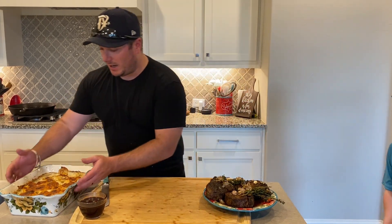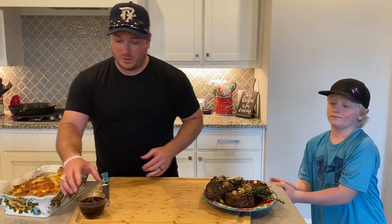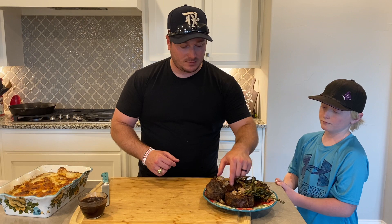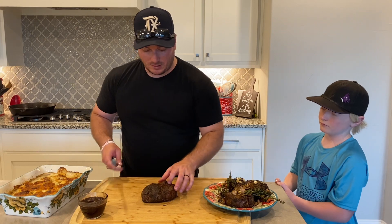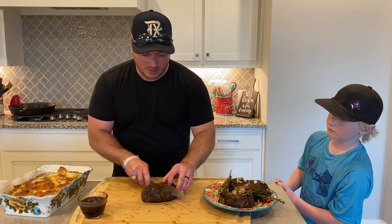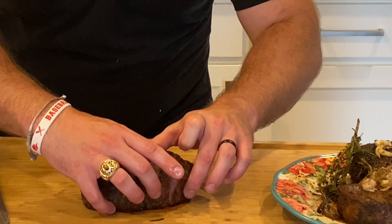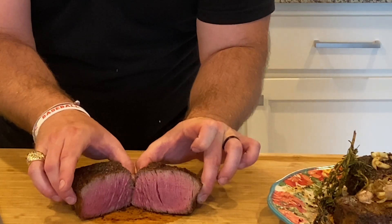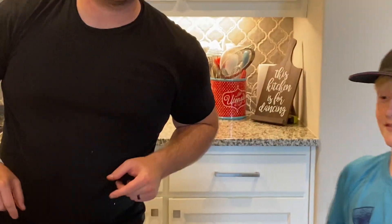We are done. We've got our beautiful scalloped potatoes, our red wine reduction sauce for our steak, and the steaks themselves. Let's see how we do. We're going to grab this filet — remember, we're going for medium rare here. Ready? Three, two, one. It looks good. Boom, baby. That's how you do steak and potatoes.